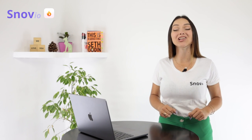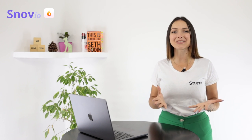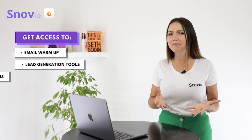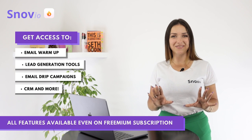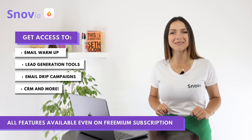Sign up now and unlock the power of Snowview Email Warm-up. Besides, you'll get access to the whole Snowview sales toolkit — the lead generation tools, email drip campaigns, CRM, and more. And the good news is, all these features are available on all plans, starting from a premium subscription.